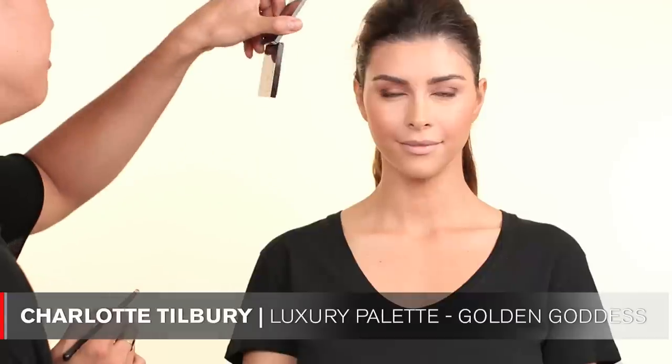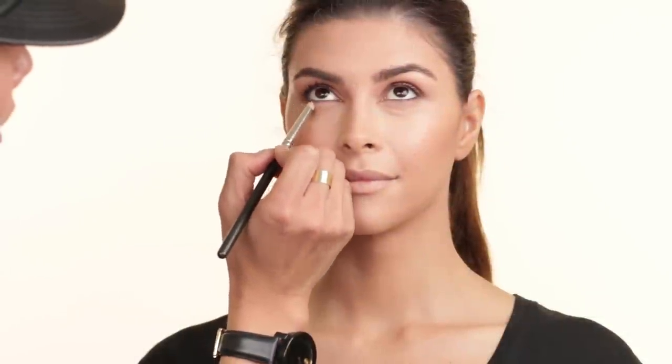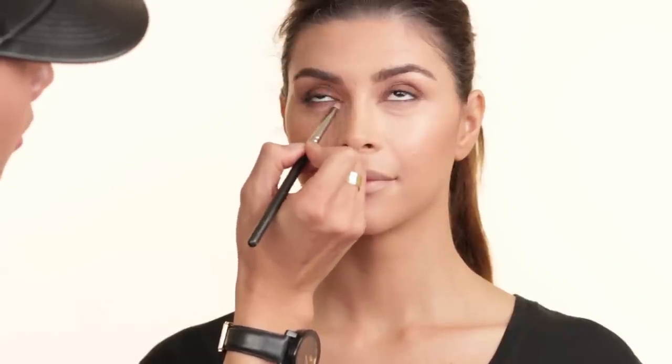And then I'm going to go ahead and finish the eyes now. I'm going to be using a MAC 219 brush and I'm going to apply some color underneath her eyes just to further smoke it out. I'm using the Charlotte Tilbury Golden Goddess palette in the darker shade. I'm just going to apply this along her under eye, and then take a 217 brush and blend it all out underneath, just so there's no harsh line. And I'm going to go back once more and comb Shiva's eyebrows up just so they look nice and fluffy.